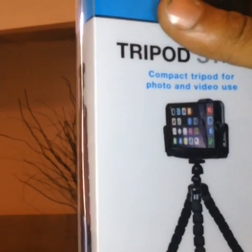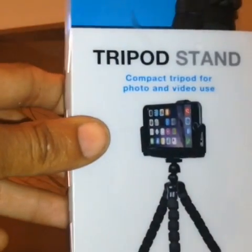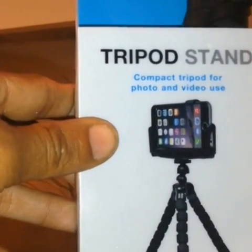The last tripod that I bought for my phone cost me about £25, and it broke three to four days later, which I wasn't too happy about. So if this breaks, I'm not really going to be too upset as it didn't cost me a lot of money.